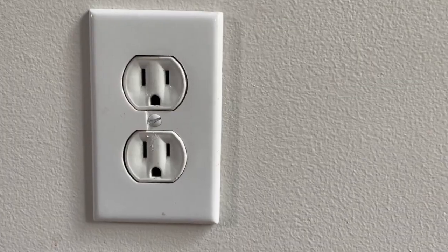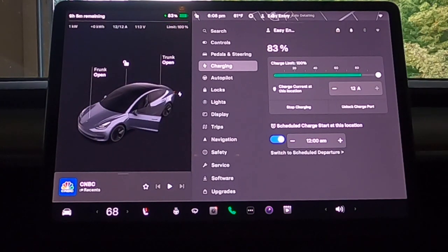How much quicker does a 50-amp circuit charge your Tesla versus a standard household 15-amp circuit? I did a little test to see just how much quicker it was going to be. My rear-wheel drive Model 3 had an 83% state of charge when I plugged it in. With the 15-amp circuit, it was going to take about 9 hours to add 17% to get a full 100% charge. The 50-amp circuit was going to take just under 2 hours — a savings of 7 hours, almost 80% quicker.